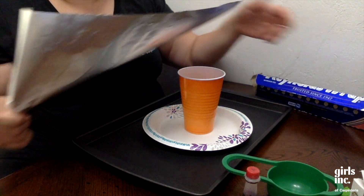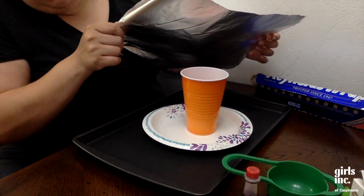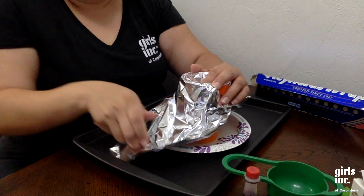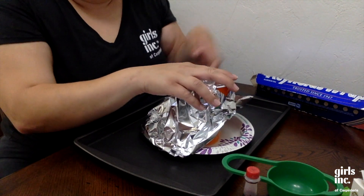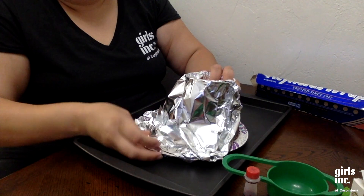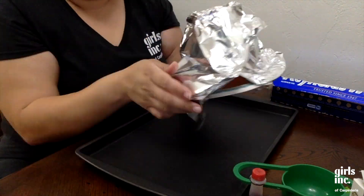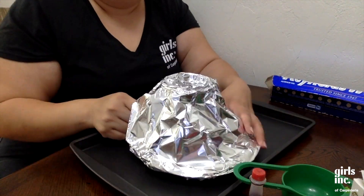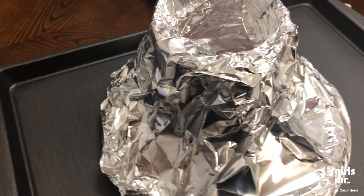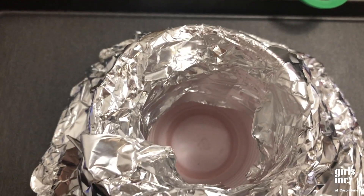We're going to start constructing the volcano. The way I saw this done online is that you use the cup to hold your foil and the paper plate together. I only need two pieces of foil. This is kind of what our volcano is going to look like — I tried to shape it around the cup and the paper plate, and I made sure there's a hole in the middle.